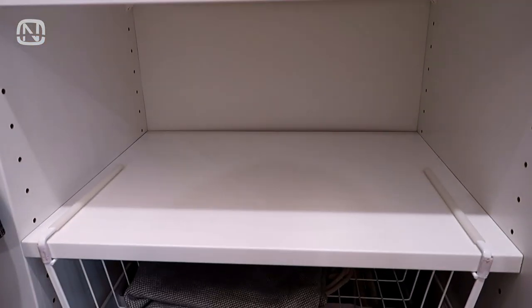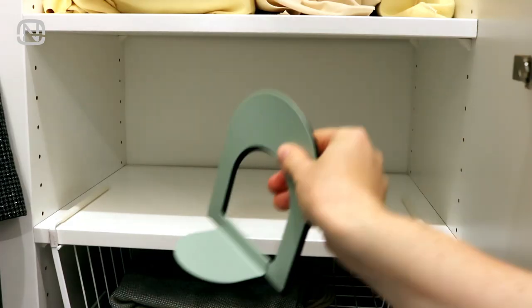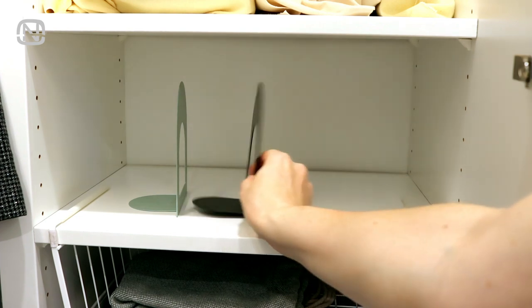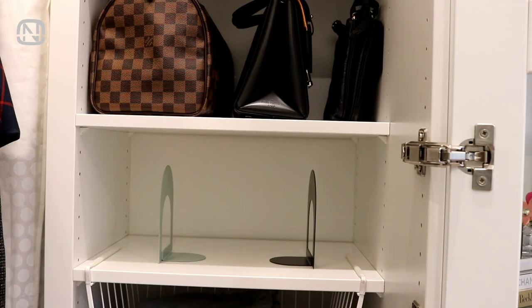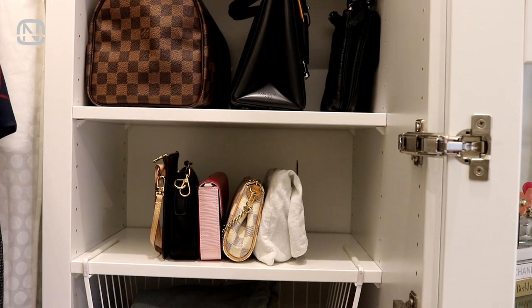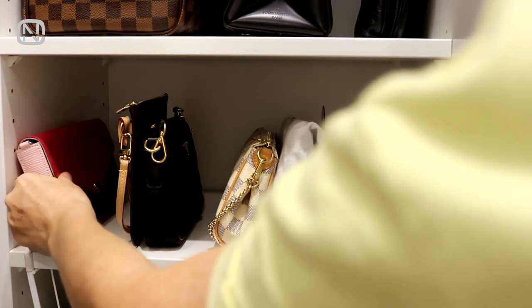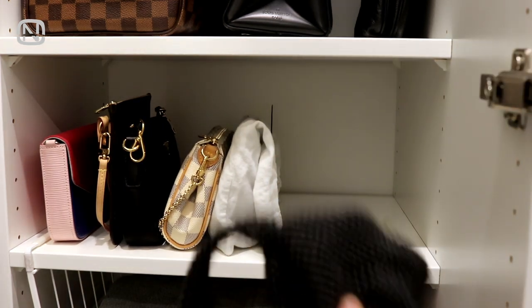For the first idea, we need book holders. Mine are thin and metal, and therefore will save space. Simply place the book holders on the shelf, then arrange the handbags in between. If necessary, you can put the bag you use most often on the side right here. And here's what it looks like.